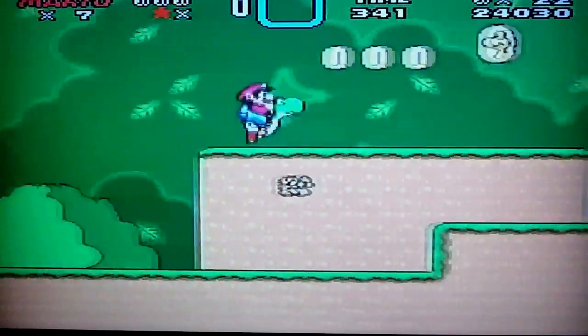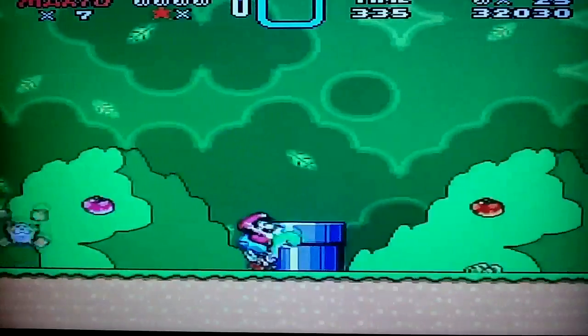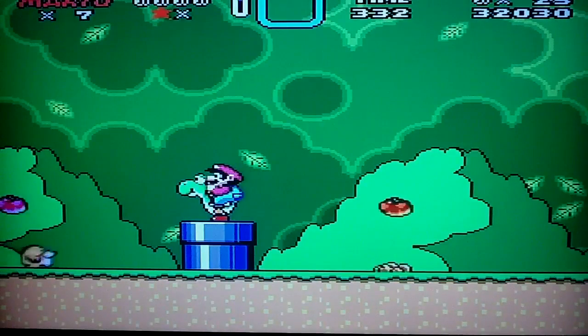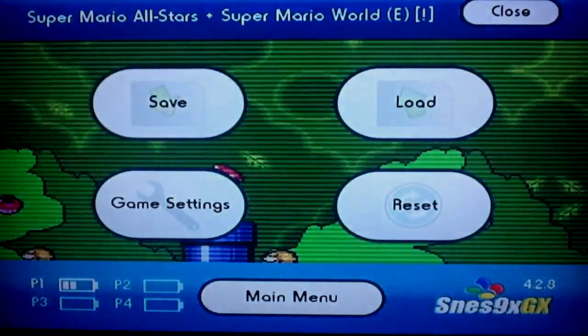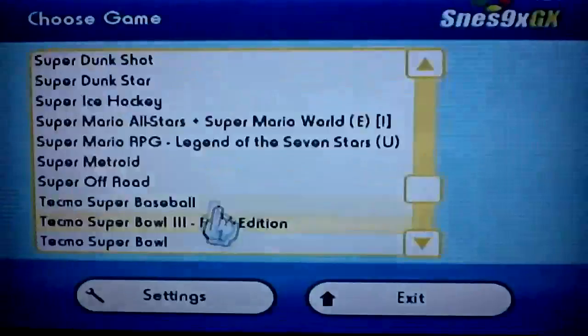As you can see it runs pretty smooth and everything — no lagging whatsoever. Pretty much every game on the NES and Super NES runs like that. Let me go ahead and exit out of this one. Enough of that, let's get into the next one.